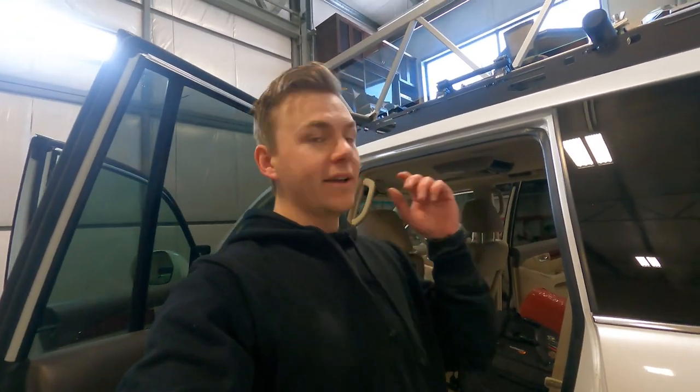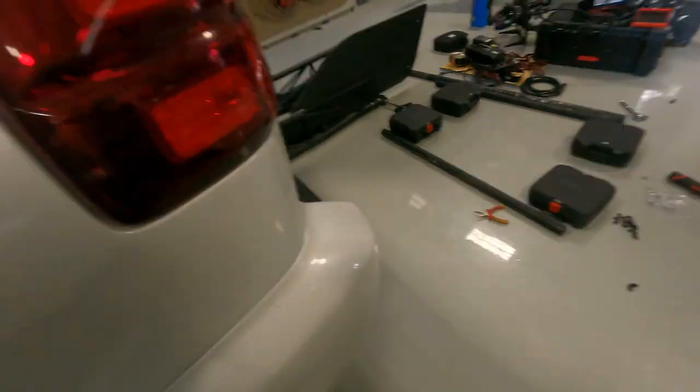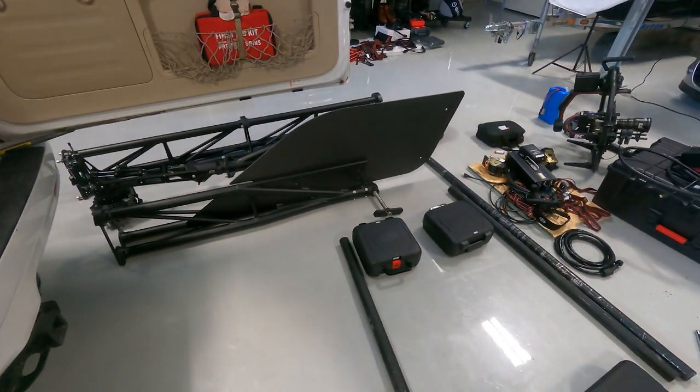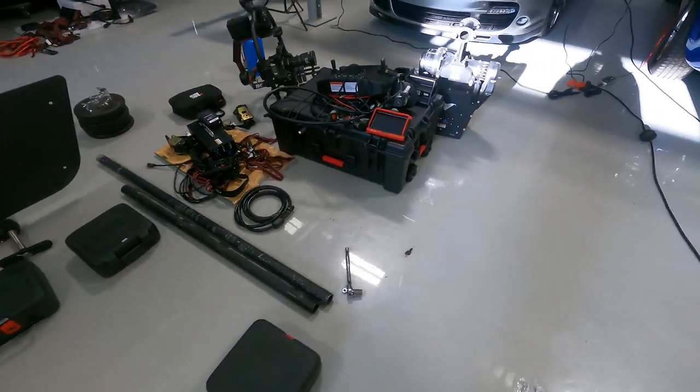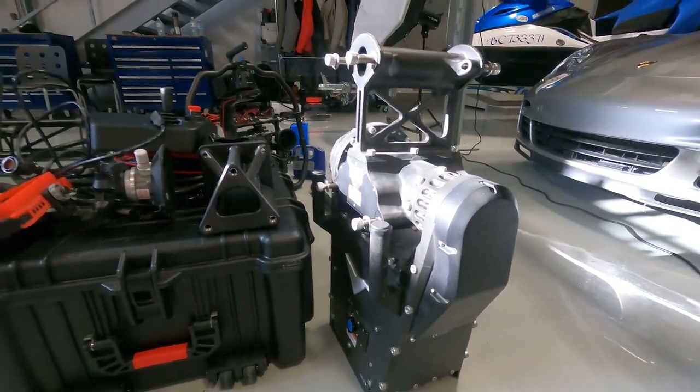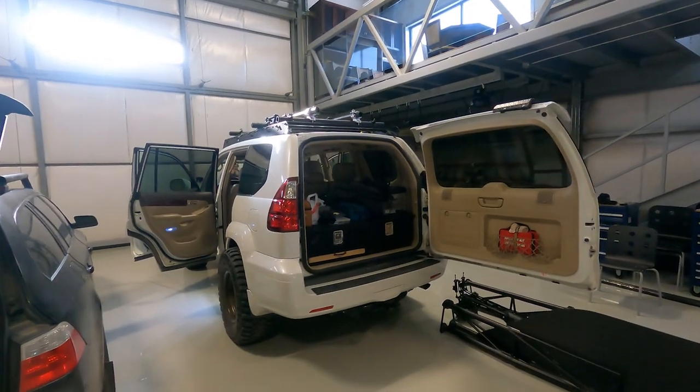So we got the base of the turret on, and everything's looking super secure. It all went pretty smoothly. We just got a few more things to put on — the crane itself and then the huge motor. That'll be interesting to get it up there, but we're making progress.